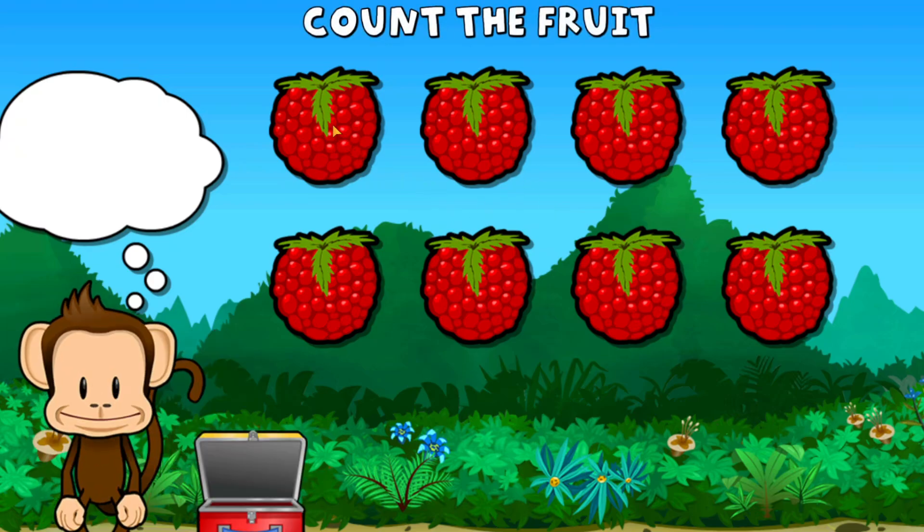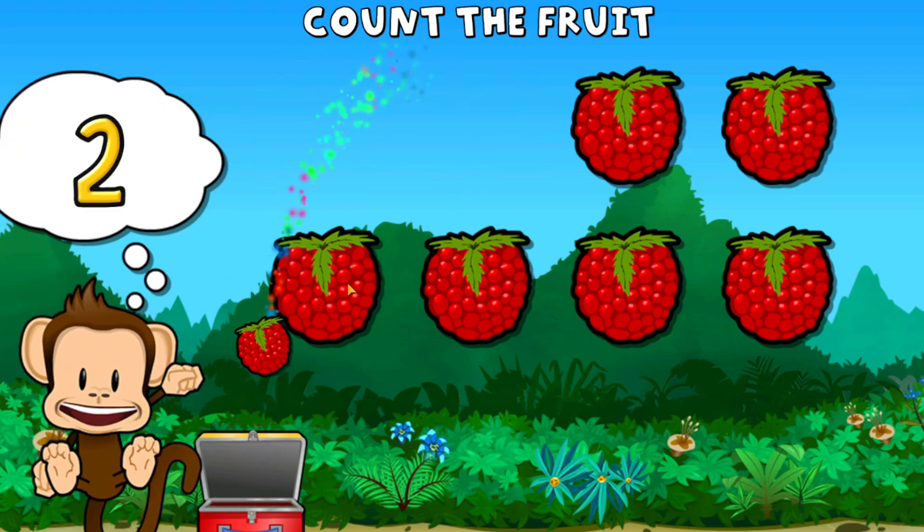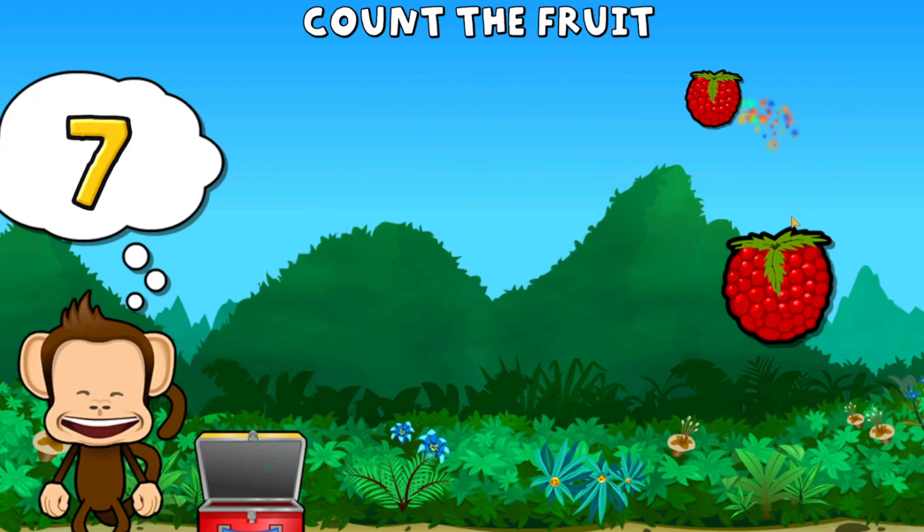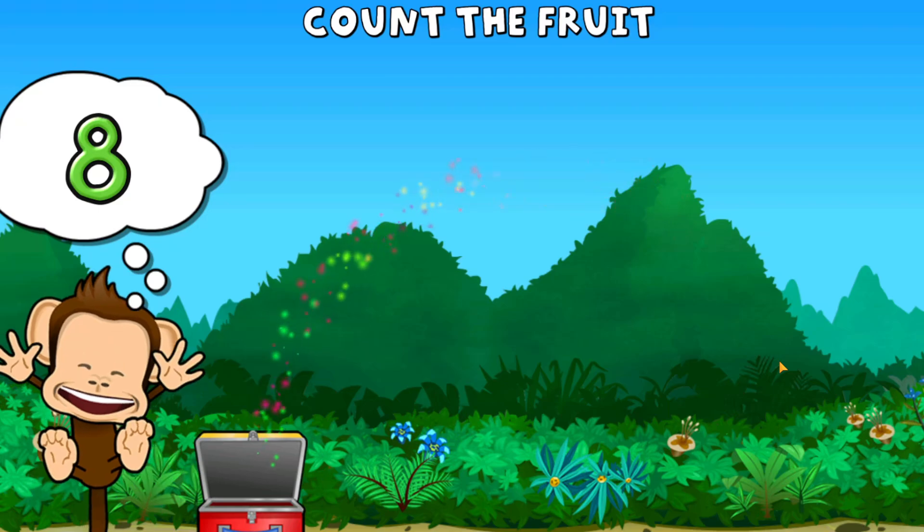This monkey wants eight raspberries. One, two, three, four, five, six, seven, eight. Great work!